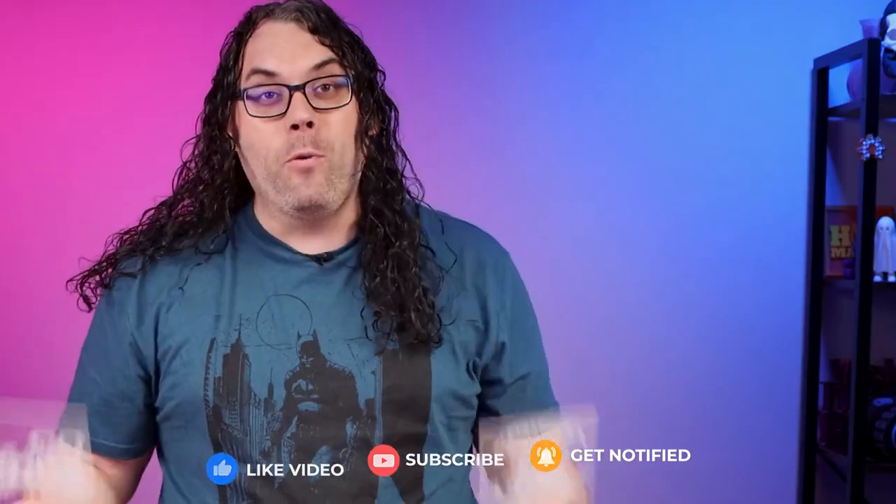Let me know in the comments what you would put on one of these acrylic LED signs, and if you want to make more money with your laser, check this video out.